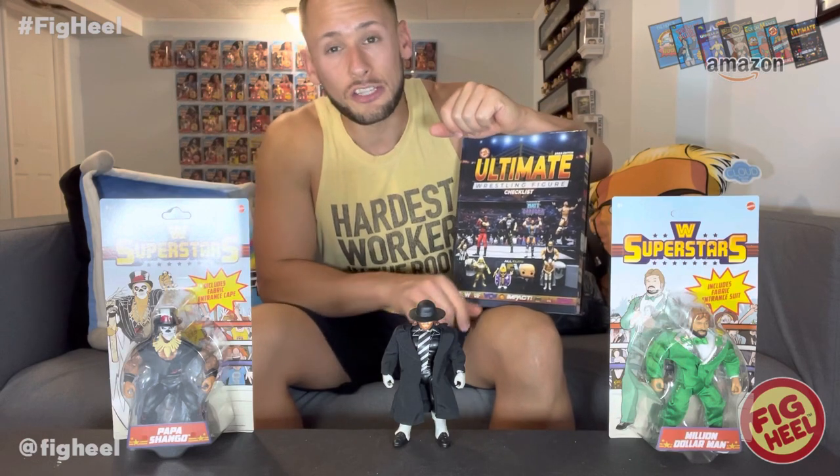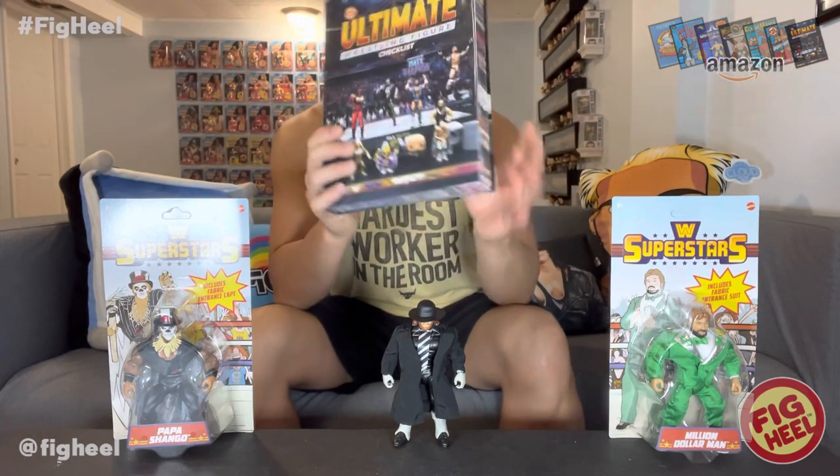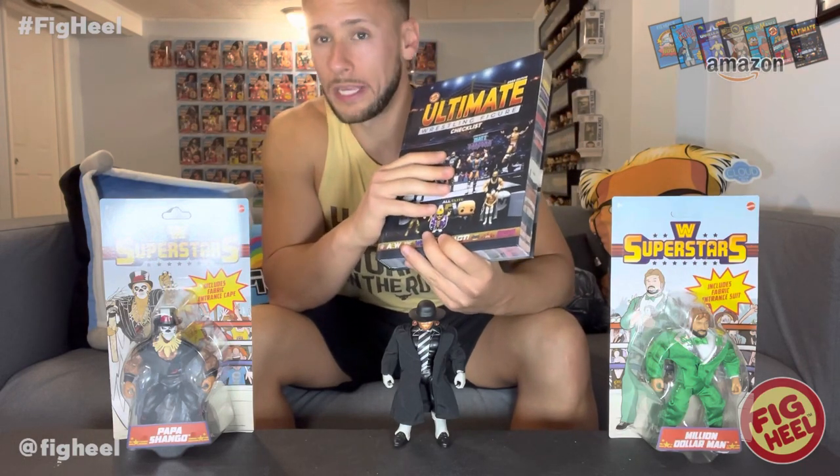This is brought to you by my new book, the Ultimate Wrestling Figure Checklist. These figures are in there - it features a foreword by Matt Cardona and photography by the AEW Jazz Wars photographer Matthew Goldberg. Keep track of what you have, want, and need - over 500 pages, paperback, hardcover, full color, black and white, you name it.